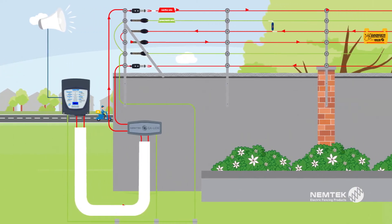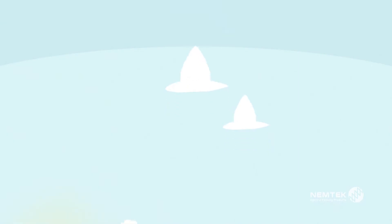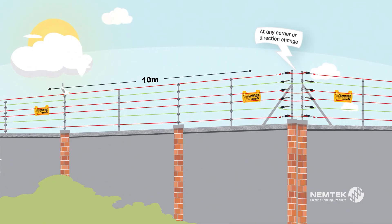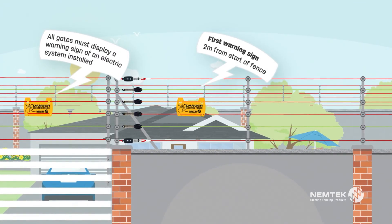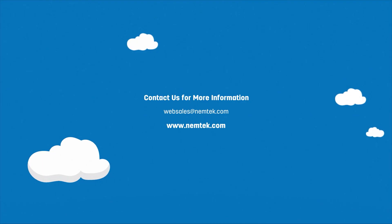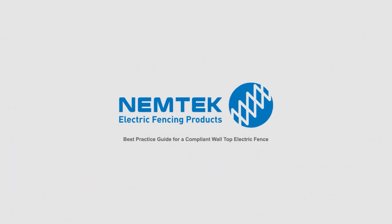To reduce the resistance of the earth wires along the fence, connect them in parallel. Warning signs must be installed every 10 meters, at any corner, end, or directional change of the wires, as well as on all gates. The first sign must be less than two meters from the start of the fence.